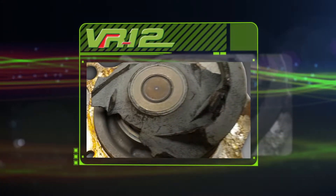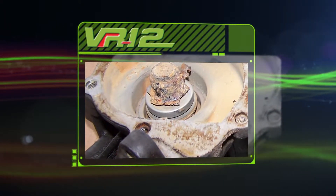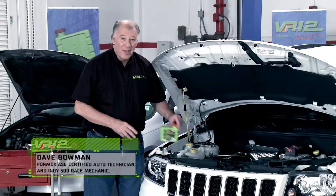The most common cause of these failures is contamination in the coolant with oxide or rust. Coolant contamination often puts abrasive items in the pump leading to premature failure. So the best for your car and your wallet is to prevent the failure of the water pump and other cooling system components — and that's possible with VR12.